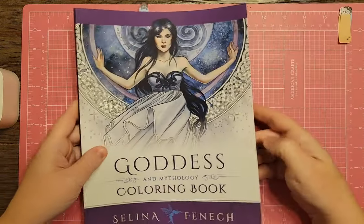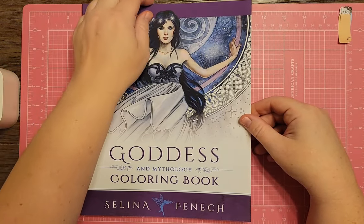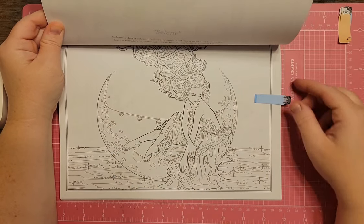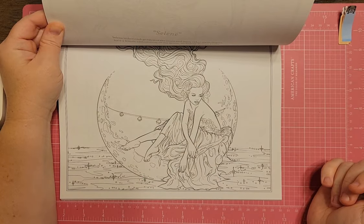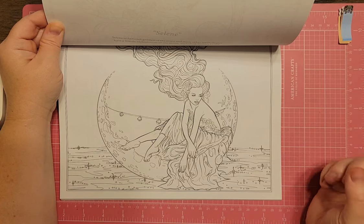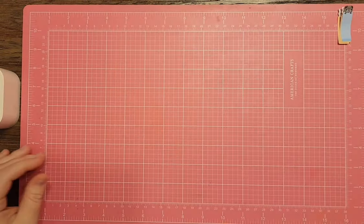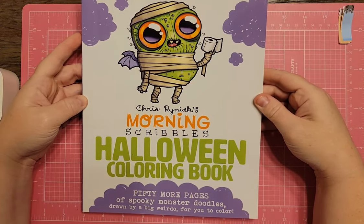Next is Goddess and Mythology Coloring Book by Selina Fenwick. I thought this one would be fitting — we've got a moon, some bells, and she's over the water. I think it would be okay for Space Timber. I have a similar page in one of my Mythographics that I started, so I'll probably work on that one instead, but it's a very pretty one if you have this book.